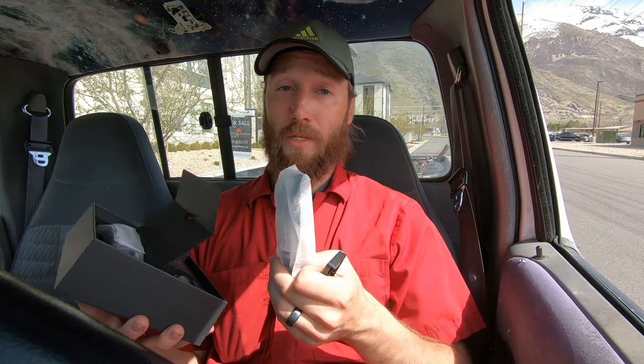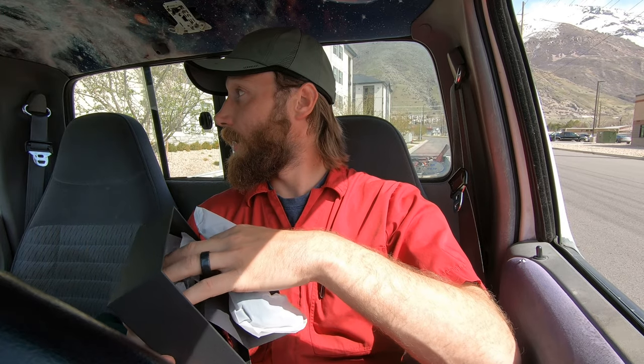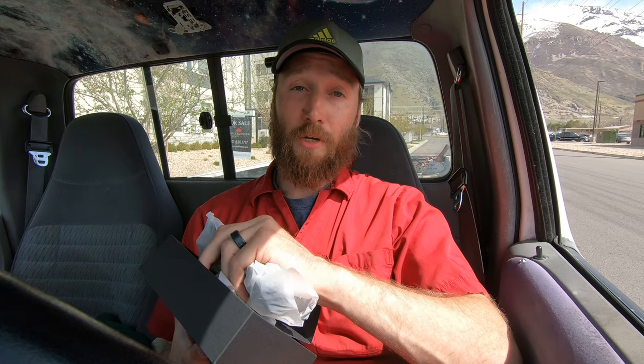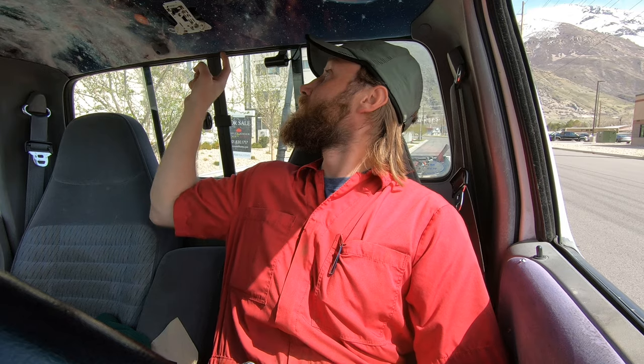My buddy's actually had some issues with his window being broken, and then he got into a collision a few months later where he was held partially responsible because there wasn't good footage of the accident. So here we've got a nice little quick charger, our camera cable, a normal USB to USB-C power cable, and a little trim spoon to help us tuck the wire behind the trim. We'll be able to hide this completely — I'll show you how to do that, so this can also serve as a dash cam install video.